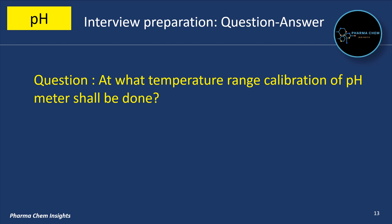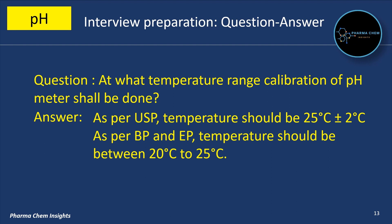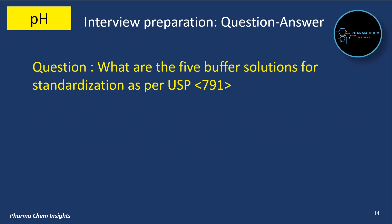At what temperature range should calibration of a pH meter be done? As per USP (United States Pharmacopeia), temperature should be 25°C ± 2°C. As per BP and EP (British Pharmacopeia and European Pharmacopeia), temperature should be between 20°C and 25°C.